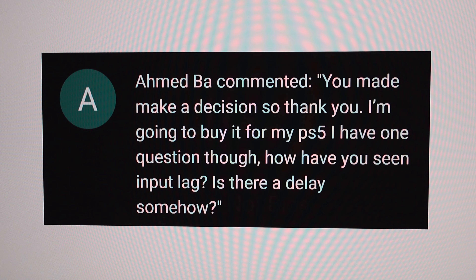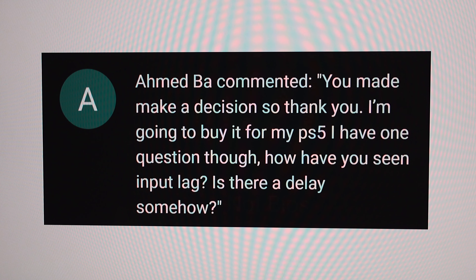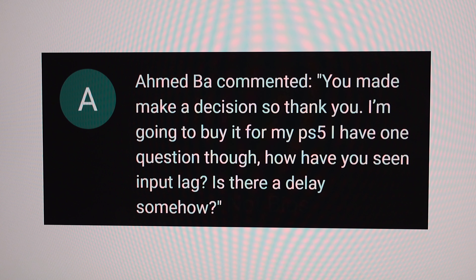Ahmed commented: 'You made me make a decision, so thank you — I'm going to buy it for my PS5. How have you seen input lag? Is there any delay?' In terms of this monitor, I've seen zero input lag. The 4K version might actually be a better option for the PS5, because you can do 120Hz at 4K. However, 60Hz gameplay is not a problem with this monitor.